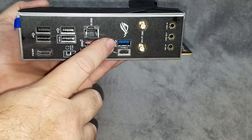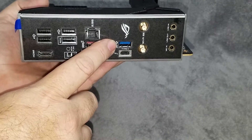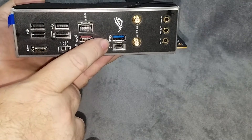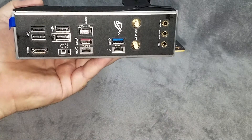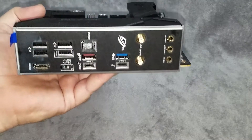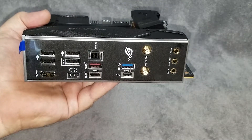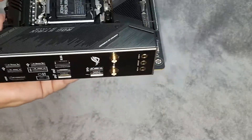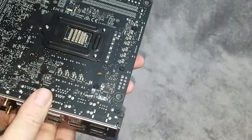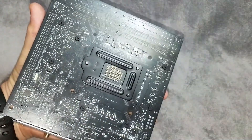We've also got onboard Thunderbolt support with a Type-C connector, USB 3.2 Gen 1 — which is 5 gigabit — and the red port is 10 gigabit. We've got outputs for the Wi-Fi antennas and then your mic, speaker, and other line-in jacks. That's everything in a nice neat little package.